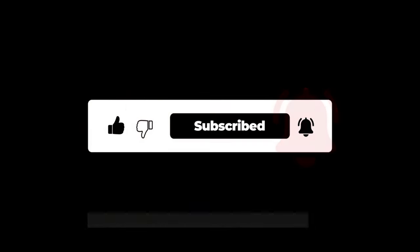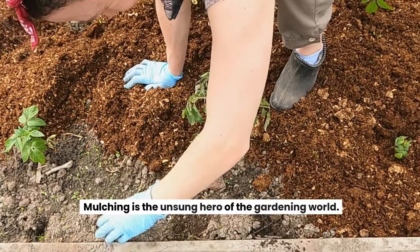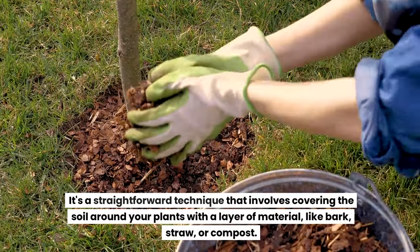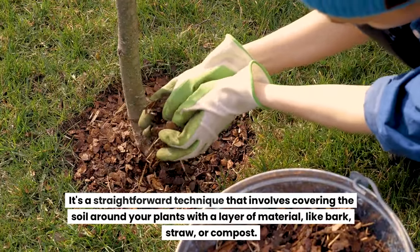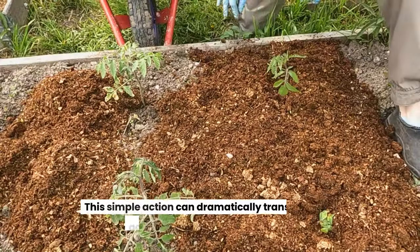The magic of mulching: mulching is the unsung hero of the gardening world. It's a straightforward technique that involves covering the soil around your plants with a layer of material like bark, straw, or compost.